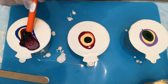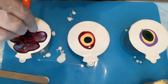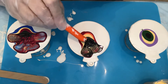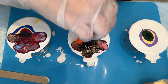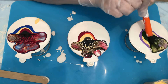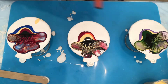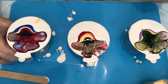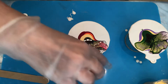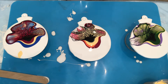Look at those cells! Can you believe all these beautiful cells? The way I mixed it is really my thing here.